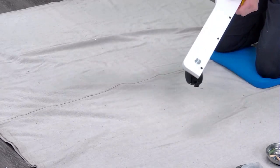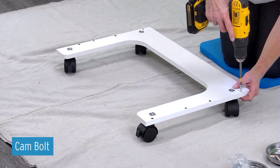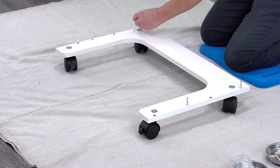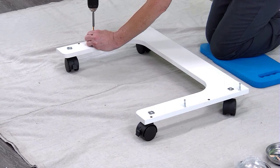Flip the panel over and attach four cam bolts. Set panel B aside.